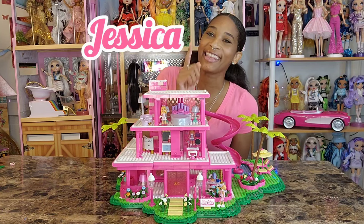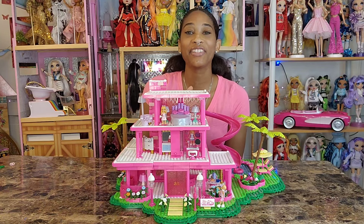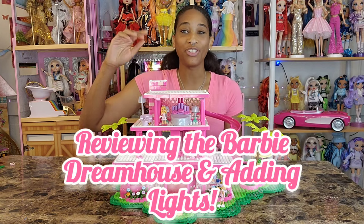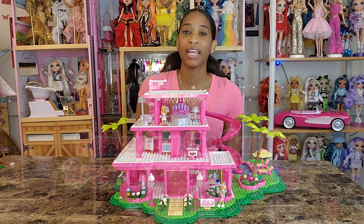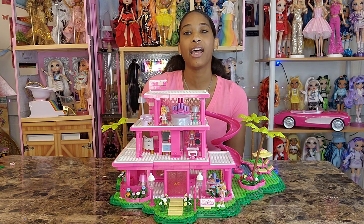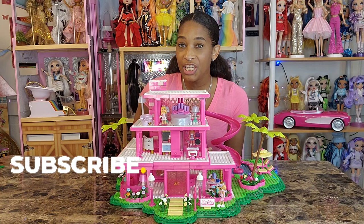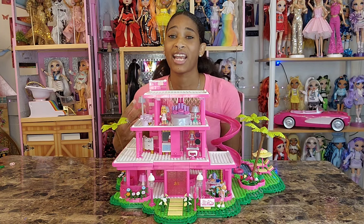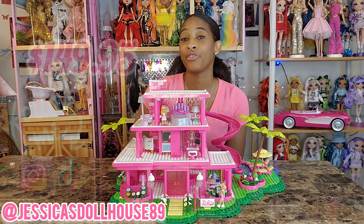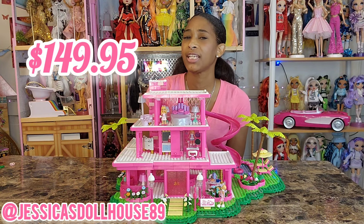Hi, my name is Jessica and this is The Dollhouse. In today's video, I am going to go over Mega's Barbie the Movie Dreamhouse Replica, which contains 1,795 pieces. This was released by Mattel Creations and was also seen on Amazon.com, Walmart, and Target websites, available for $149.95 in the U.S.